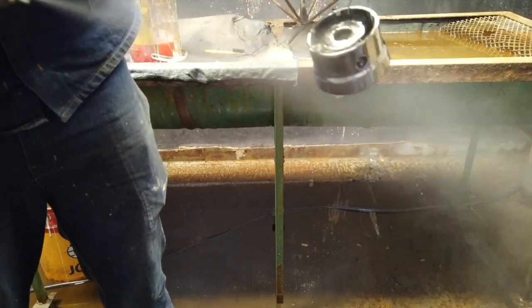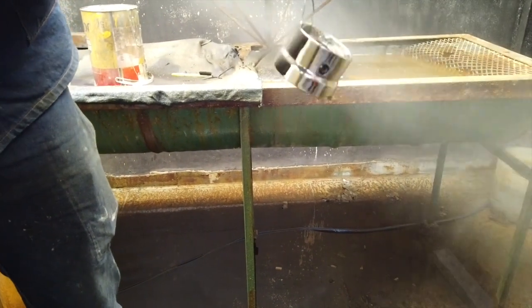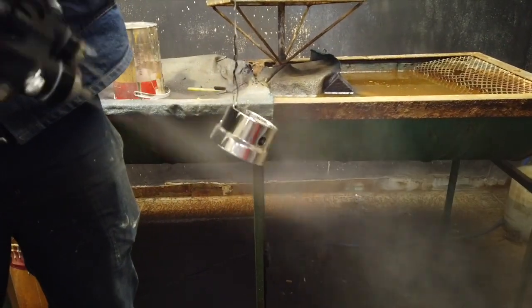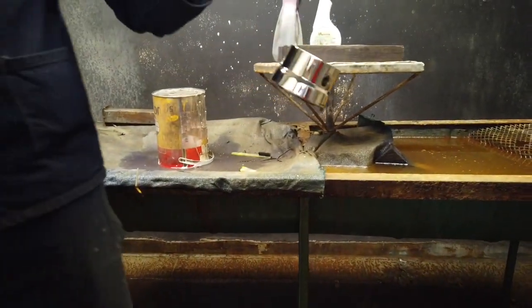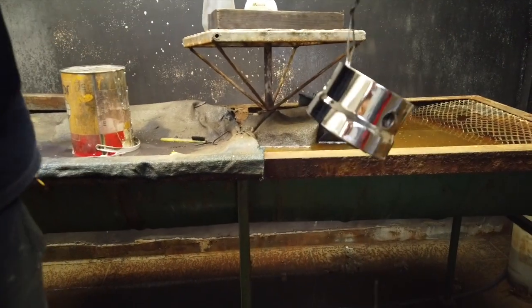You can actually see a change in colour here, right in front of your eyes — from black to chrome. Check that out, from a black surface turning up to chrome.